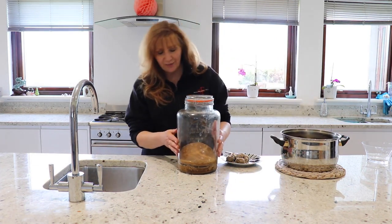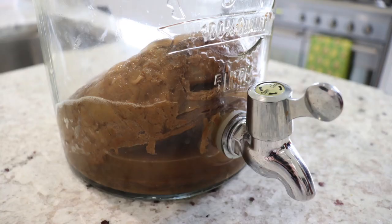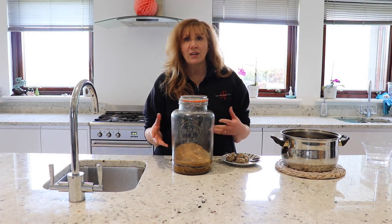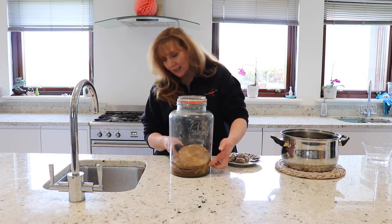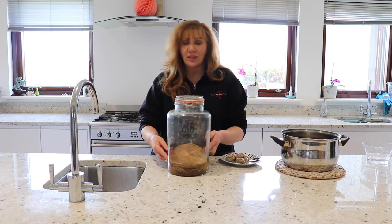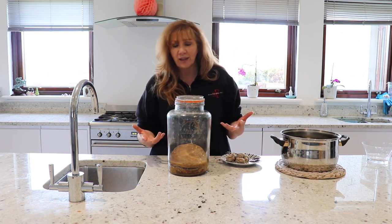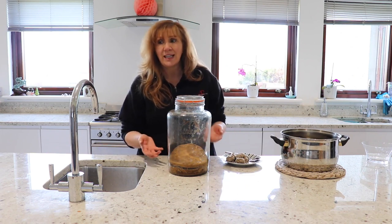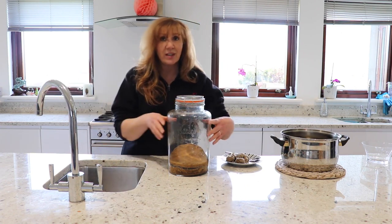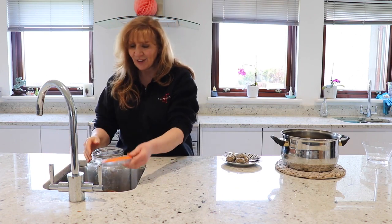This is my SCOBY — a yeast bacterial organism as I was telling you about. You can see it's really thick; I've had it going for a while and I'm going to have to separate it soon. It comes in layers and when you separate it you just peel it apart. Because it's such a thick SCOBY it eats the sugar really, really quickly — usually about three days. If it were a lot thinner it could take seven to ten days. Usually I put it in my sink because that makes it a bit lower and any spillage is easier to clean up.